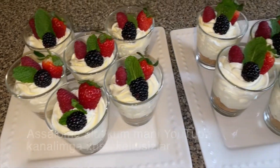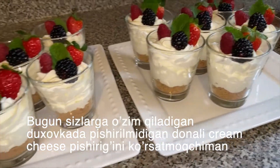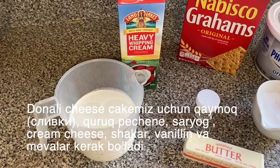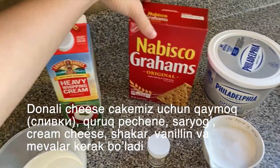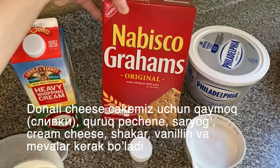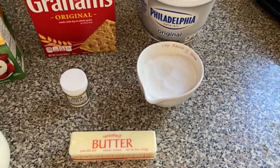Hey guys, welcome back to my YouTube channel. Today I want to teach you guys how to make these really easy, delicious cheesecake cups. For our ingredients, we're going to need some heavy whipping cream, some graham crackers, vanilla extract, some butter, sugar, and cream cheese.